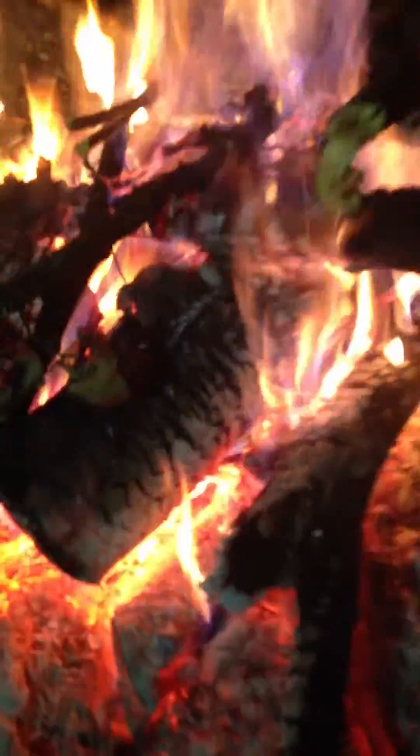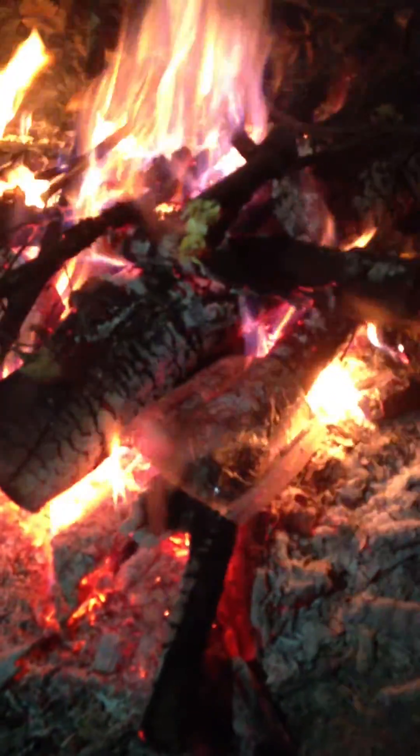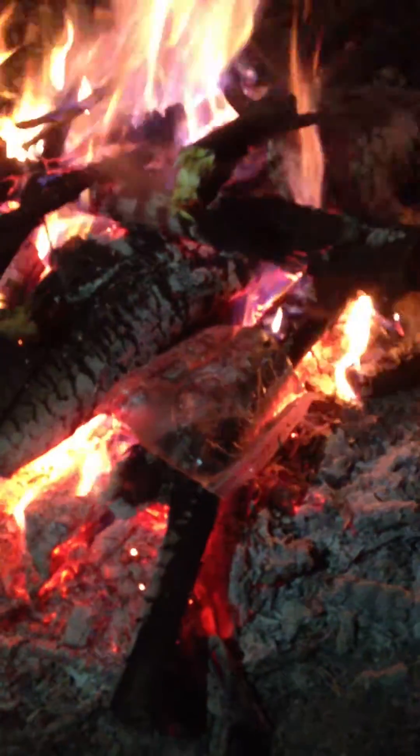Are we ready? Here's the bag, and here's the blazing hot fire. You'd think that would just melt right away, right? I mean, it's a plastic bag. Wouldn't you think that would melt right away?